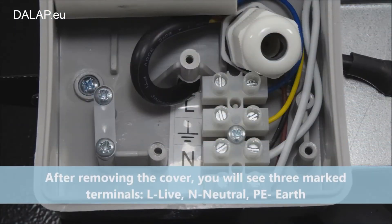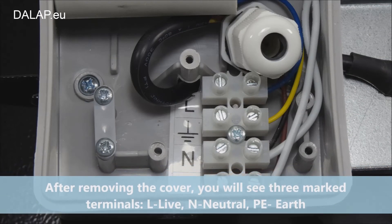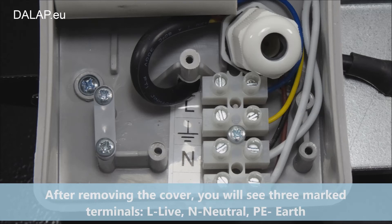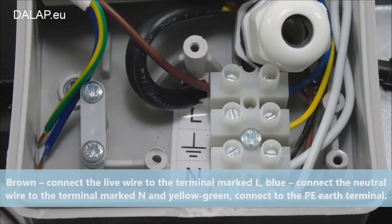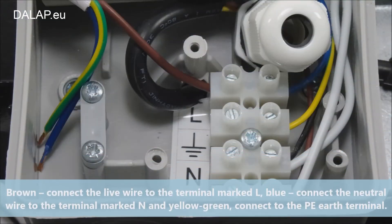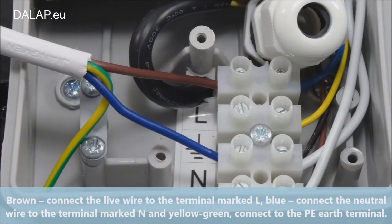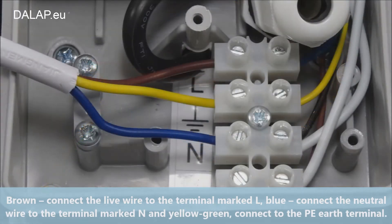After removing the cover, you will see three marked terminals: L for live, N for neutral, and PE for earth. Connect the brown live wire to the terminal marked L. Connect the blue neutral wire to the terminal marked N, and the yellow-green wire to the PE earth terminal.